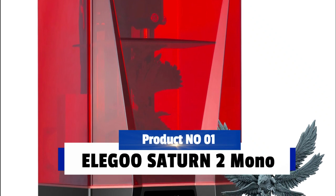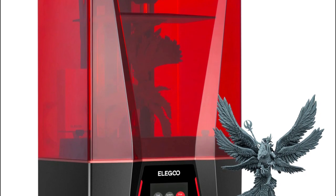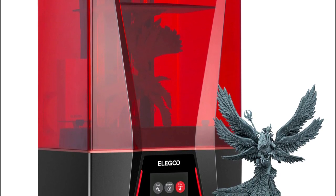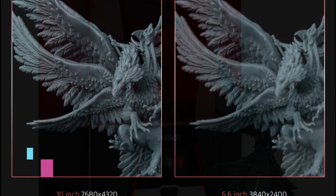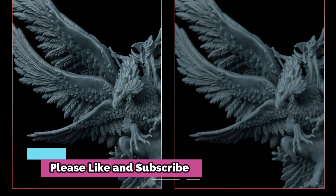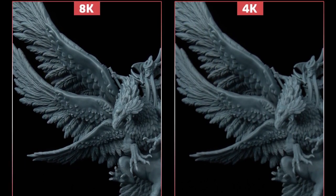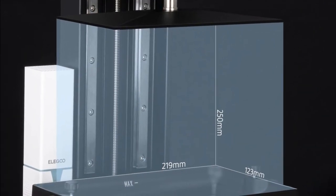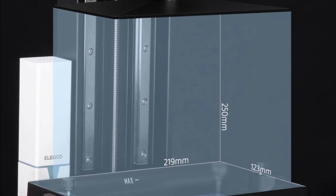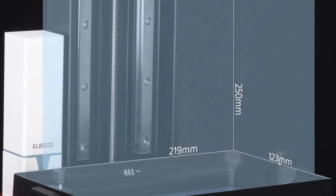Product number 1: Elegoo Saturn 2 Mono. With the Elegoo Saturn 2 Mono MSLA 3D printer, you will be able to create precise, high-quality prints with its 8K LCD screen and resins. It offers a large printing size of 219x123x250mm, allowing you to bring to life your most ambitious projects. The printer is equipped with a user-friendly interface and extremely silent operation, making it an ideal choice for both beginners and experienced makers alike.